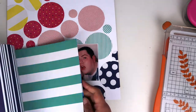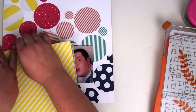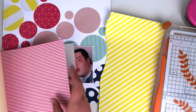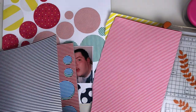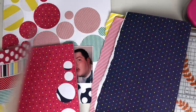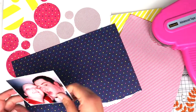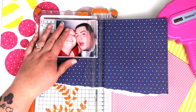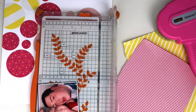I want to go back to the paper pad and pull some coordinating colours — not in the same style, but the same colours. I've just torn half of it out, however much I wanted to use, and the other half can stay in for another project. I'm using yellow, red and blue. I first layer the photo on the blue, because this photo is going over the blue area — I didn't want blue on blue, but I wanted that darker colour to accent the photo.